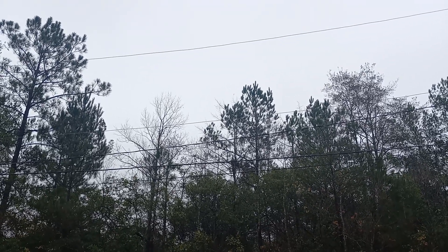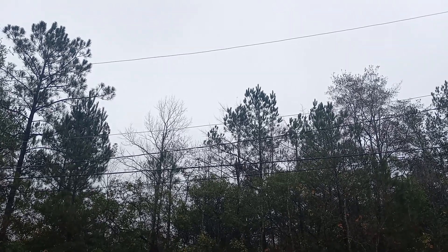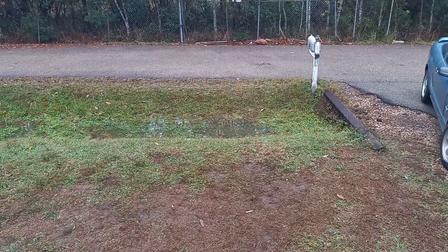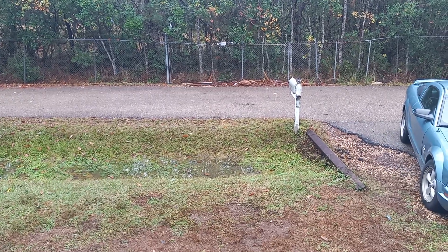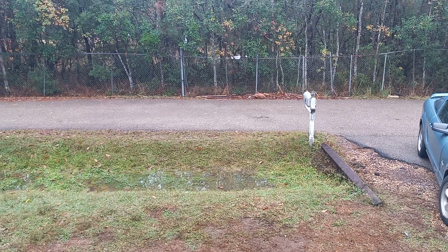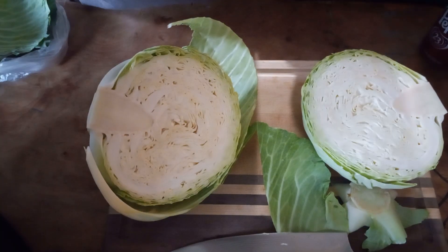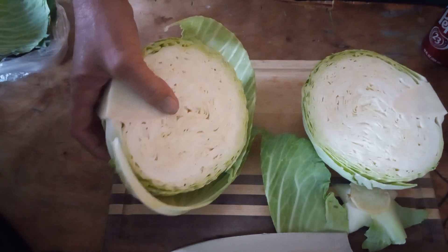Good morning everybody, KP here. As you can see it's dreary, rainy, and cool — about 65 degrees right now, so I figured I'd do a little cooking video today. I'm cooking cabbage and pork loin, a northern recipe, and it also includes apples. Stay tuned. As you can see I have a cabbage here already cut in half.